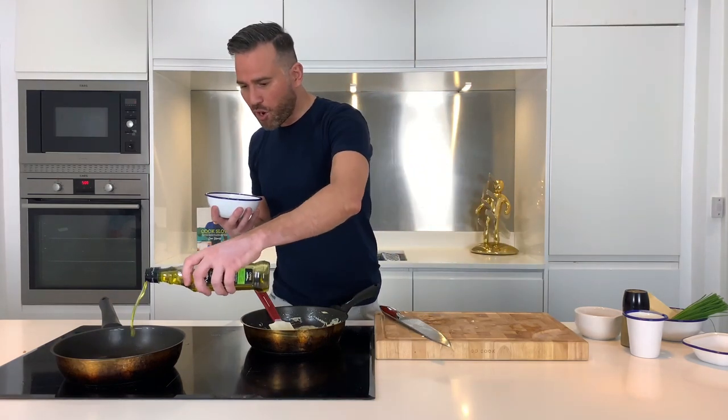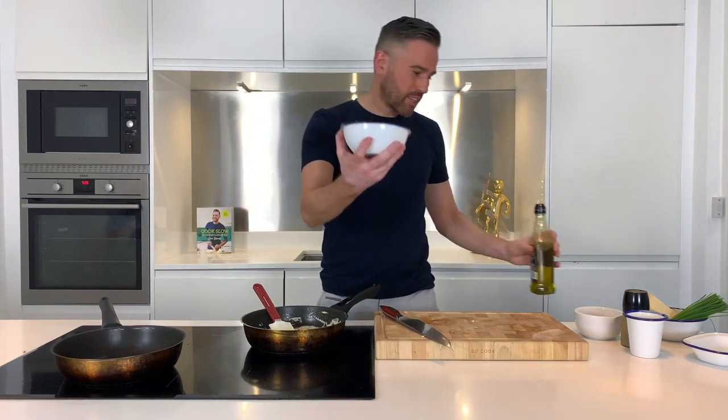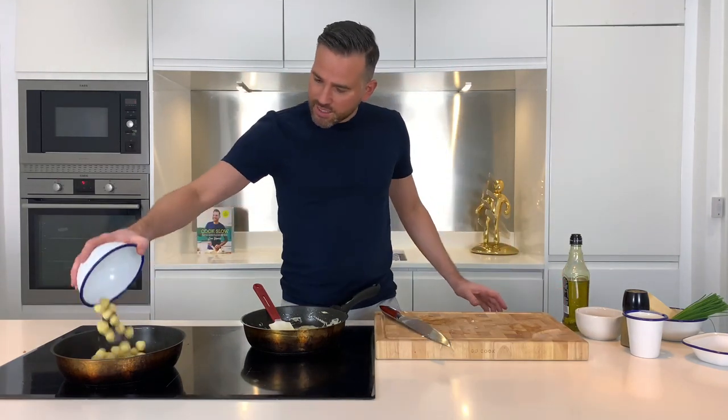Into another frying pan, splash of oil, the gnocchi go in, and they're going to take around three to four minutes to get a beautiful golden brown.